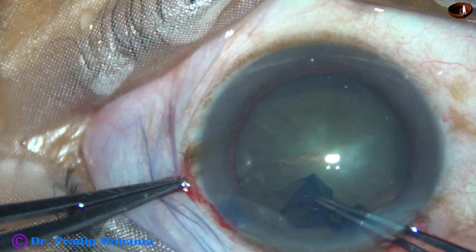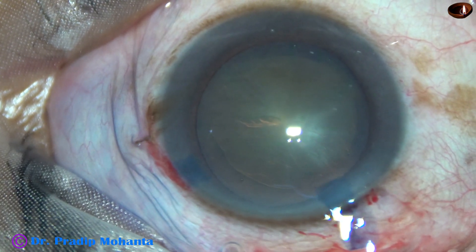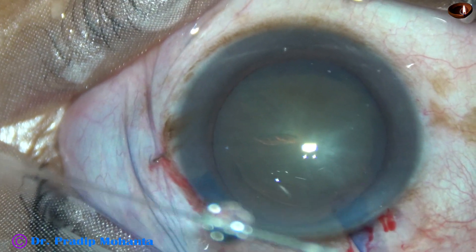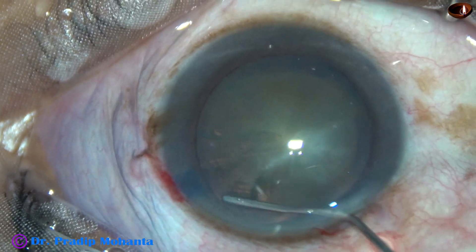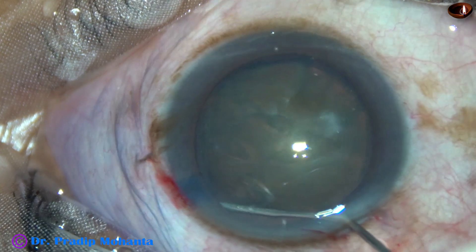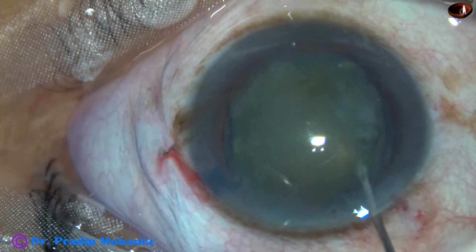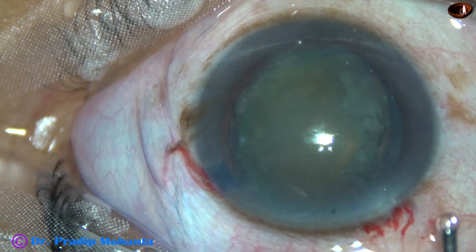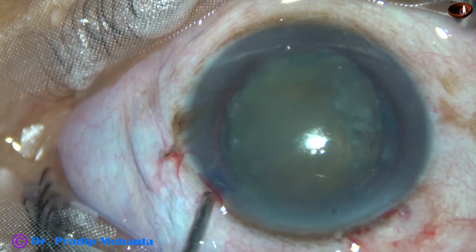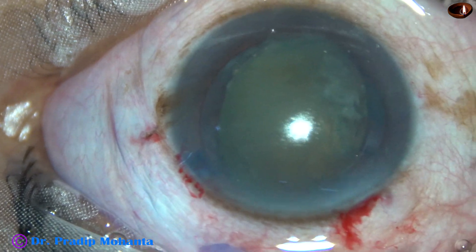For this technique we need a rhexis of a little larger than 5.5 mm. Now by hydrodissection, the cataractous lens is tilted. Fluid is injected slowly and steadily, and one part of the equator prolapses out of the capsular bag — the lens stands out and tilts.